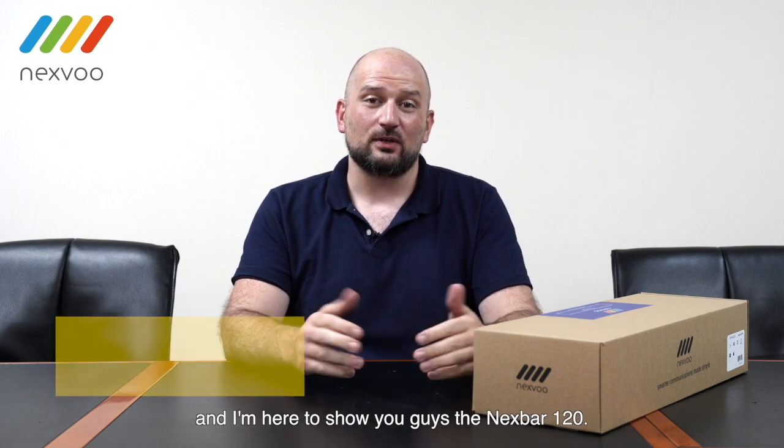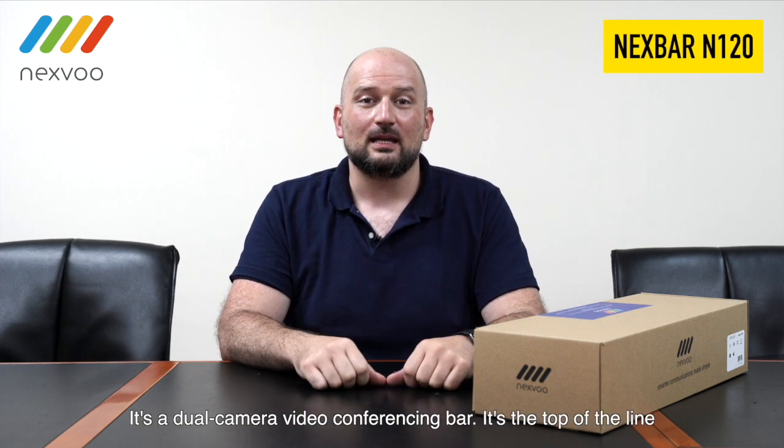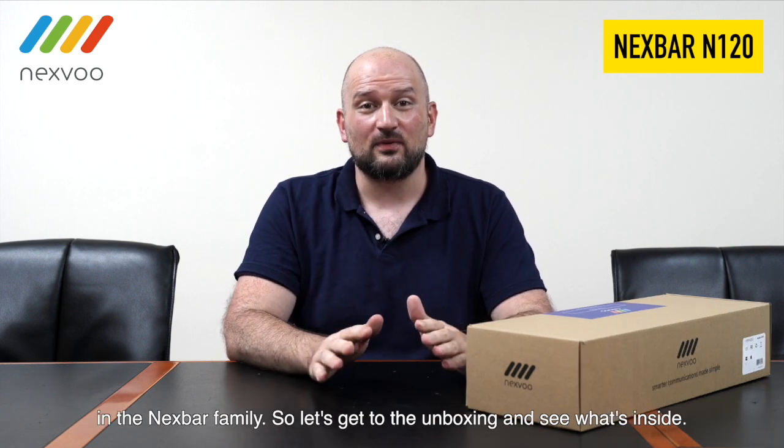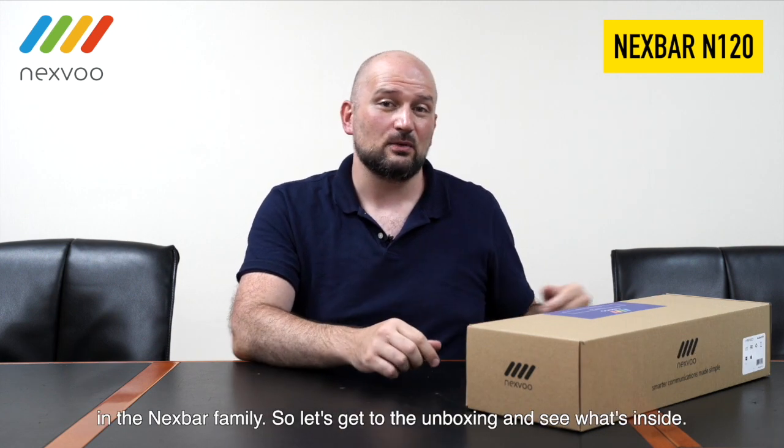Hey guys, it's Jack. I'm the product engineer with NexVoo and I'm here to show you guys the NexVar 120. It's a dual camera video conferencing bar — the top of the line in the NexVar family. So let's get to the unboxing and see what's inside.